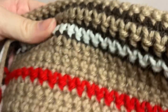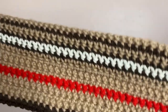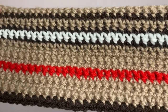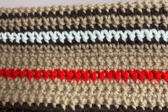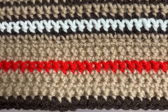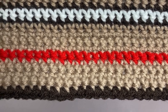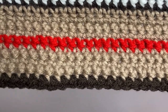I ended up chaining 90 chains plus one to get to 27 inches, and I'm just crocheting a giant rectangle. The most important part is to get the colors correct. I started my first row with light brown yarn, but the pattern is: one row of dark brown, one row of light brown, one row of dark brown, then one row of white, one row of dark brown, four rows of light brown, a row of red, and then four rows of light brown.